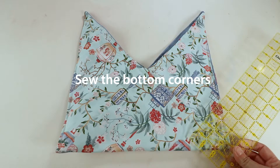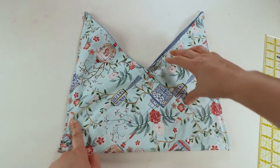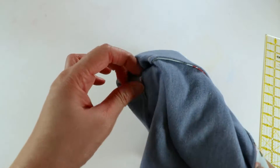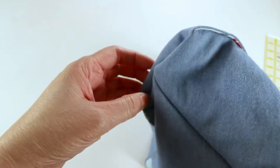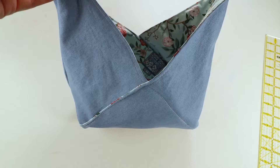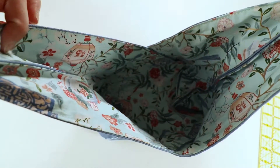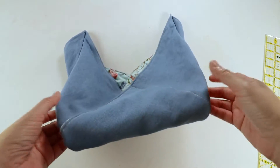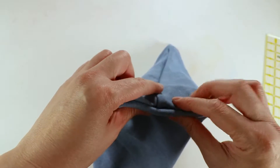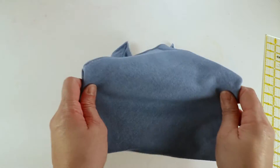Another way is to sew the corners at an angle — maybe four inches — and sew a line here, four inches and sew a line here. When you turn it the other way there's an angle, kind of like a bottom so it stands up. But this way you cannot make it reversible. Or you can sew it from the outside, just sew a line here and a line here, but again then it's not reversible.